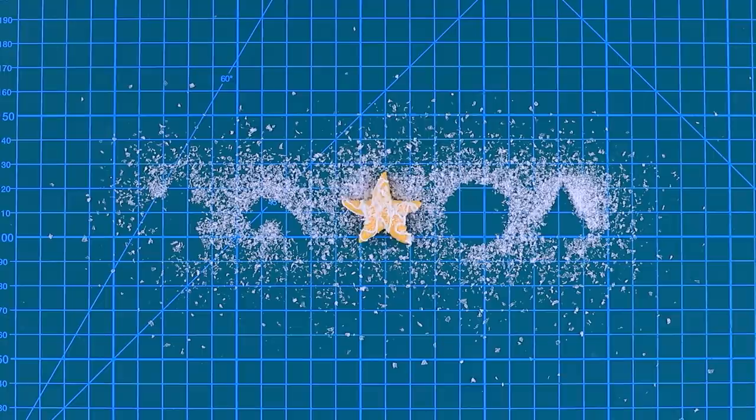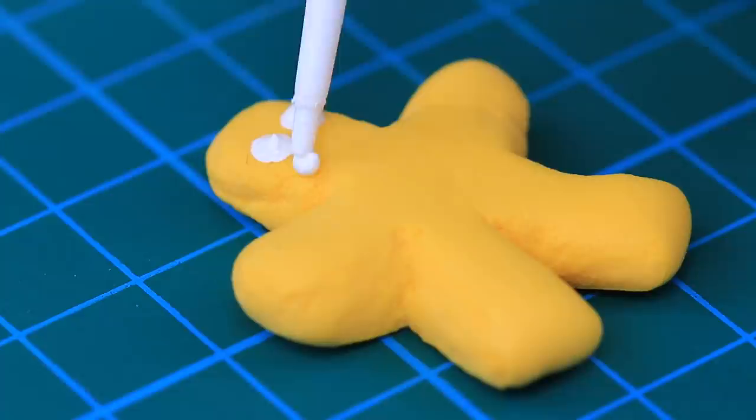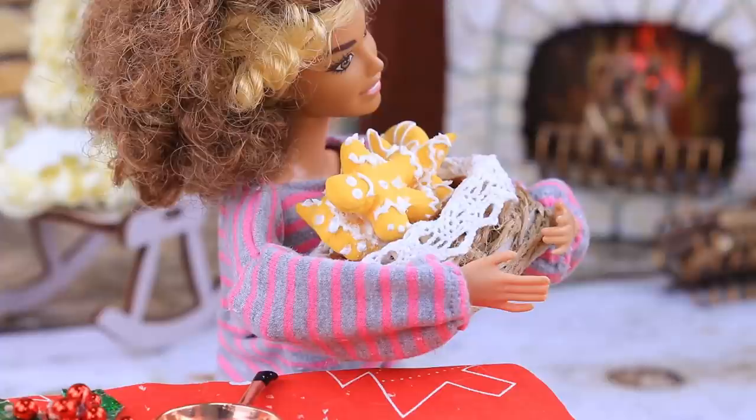It smells like Christmas gingerbread! What could be better than that? Shape gingerbread figurines out of light clay — a man, a Christmas tree, candy canes, stars, and a circle! Decorate the gingerbread with acrylic liner as glaze. Artificial snow looks a lot like powdered sugar!